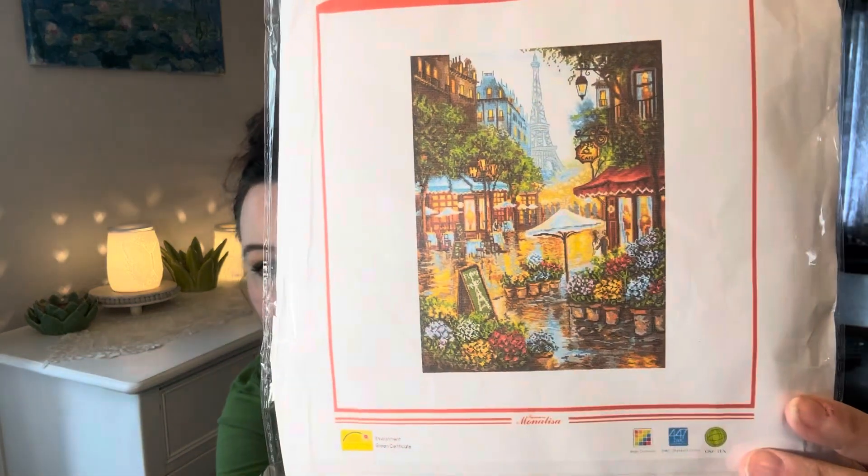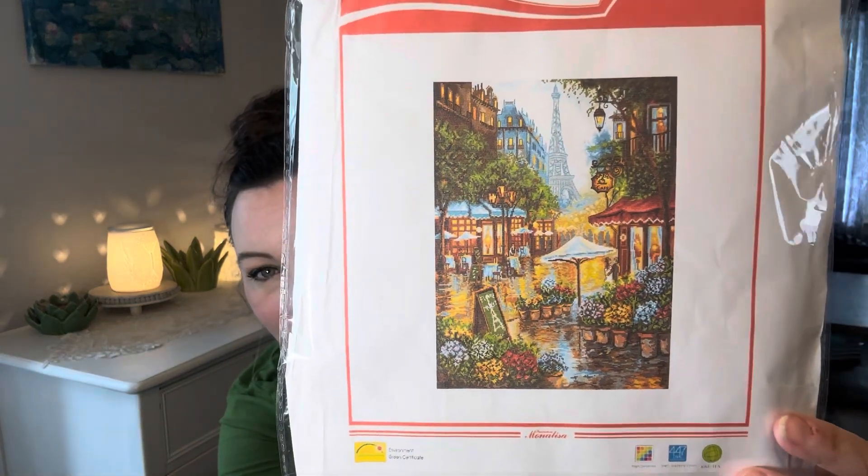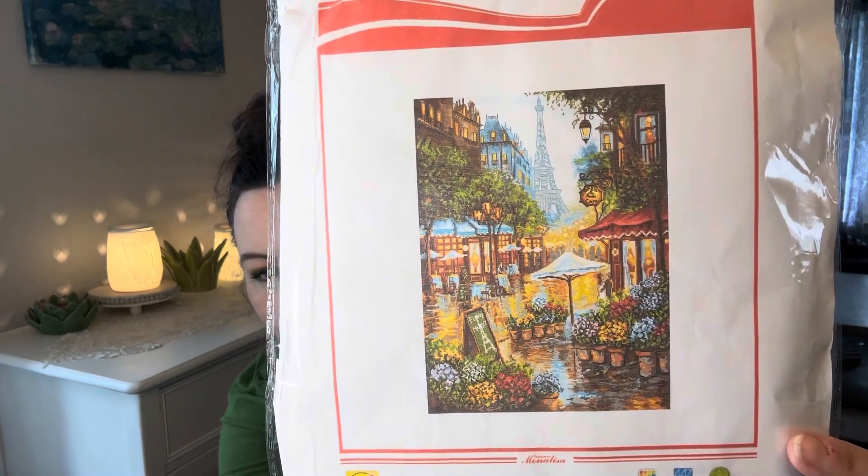My daughter had made a trip to Paris — she got on a people-to-people trip to Europe and Paris was one of the places she's been to, and she's obsessed with all things Paris. Seven Great had this beautiful project — a flower garden on the streets in front of the Eiffel Tower. I had to get this for her. She's gonna be so excited, you have no idea. I'm very anxious for her to start working on this.